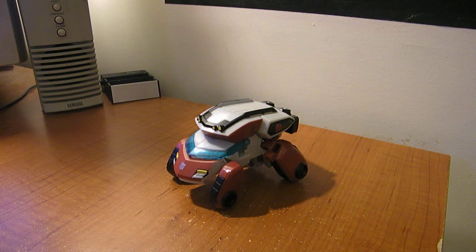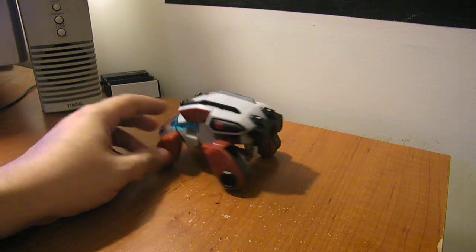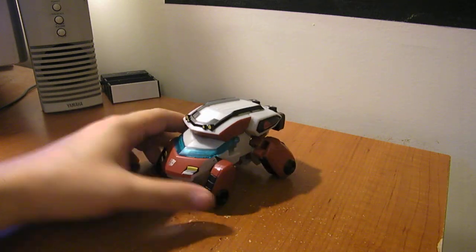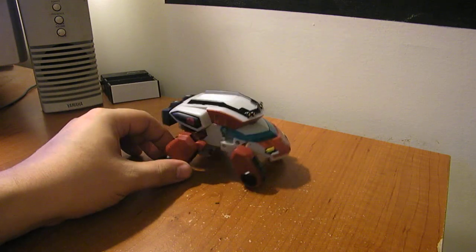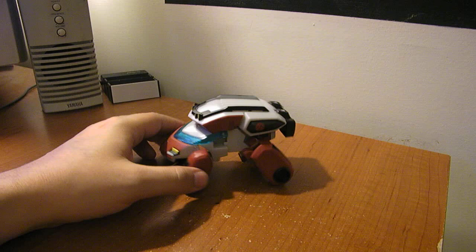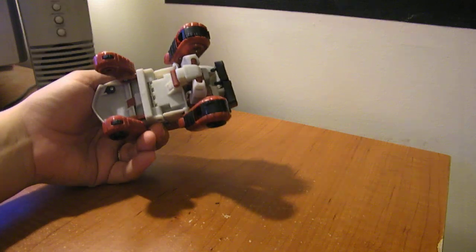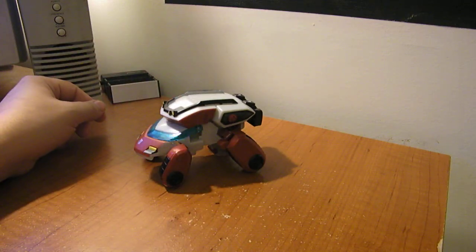Here's the video review for Transformers Animated Deluxe Cybertron Mode Ratchet. He's in this kind of Cybertronian turtle tank carrier car mode — that's what I call turtle mode. You can see his electroshock things on the back here. Not a whole lot of space underneath, but pretty cool.